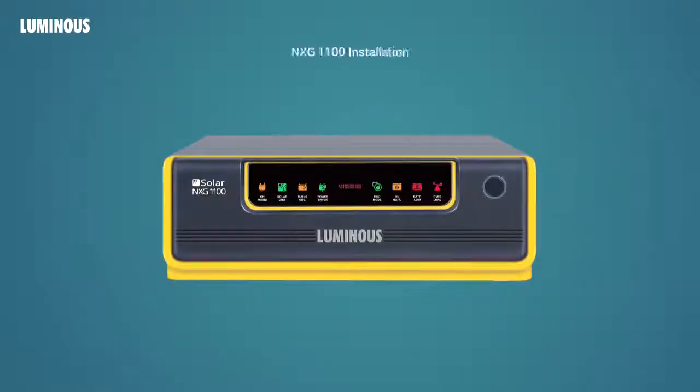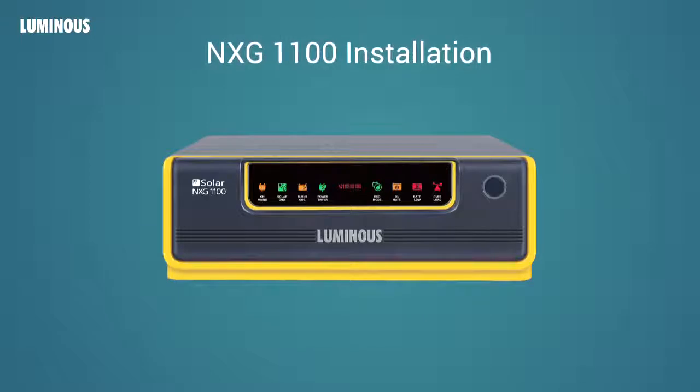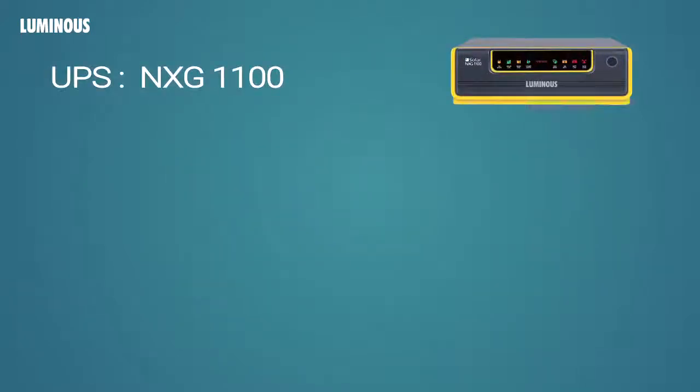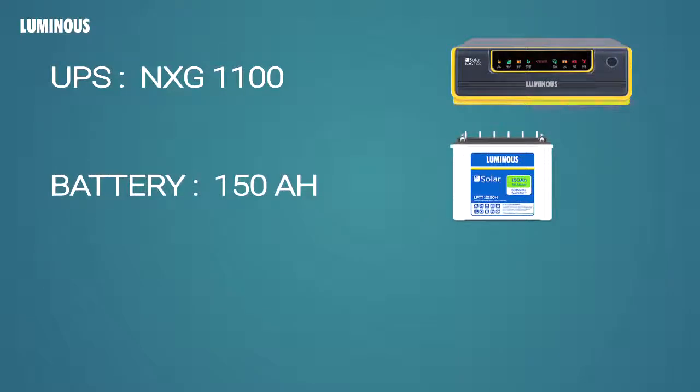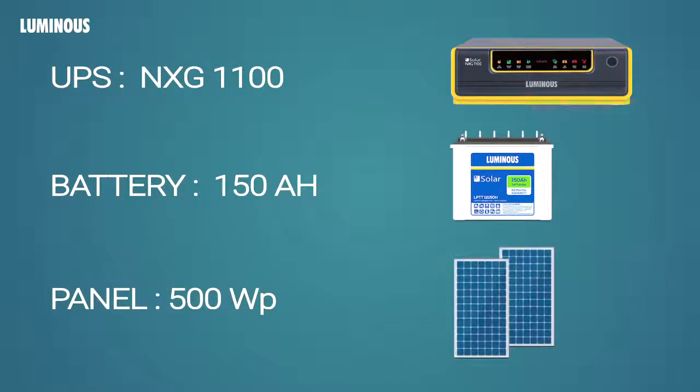Let's see how to install NXG Solar UPS. Here, we are using an NXG 1100 for this demonstration. As this is a 12V system, we are going to use a single 150H battery. We have taken a 500W panel to install with the UPS.